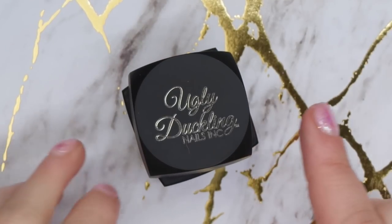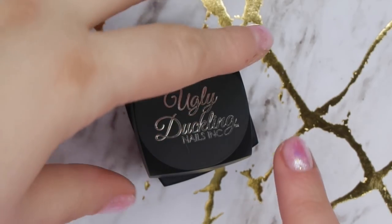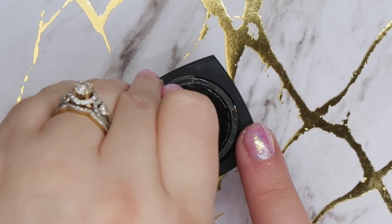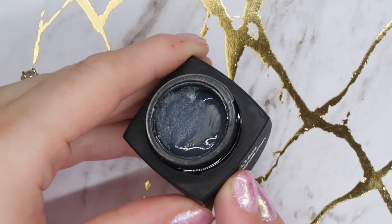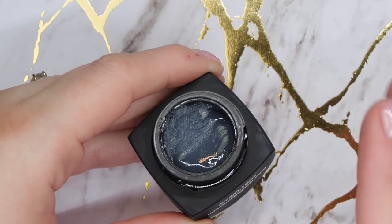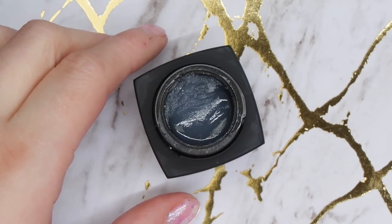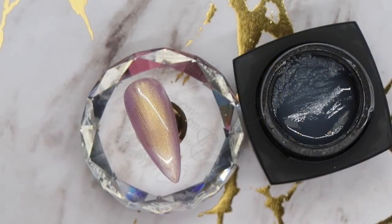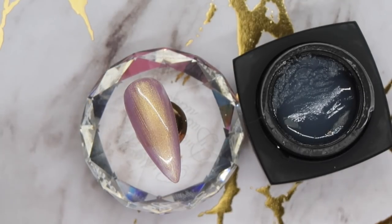Your Ugly Duckling Shticket — we live in Canada and Ugly Duckling is a Canadian brand. Sometimes during transport things can happen and your Shticket could freeze. What's going to happen is it'll go a little bit thicker and look a little bit cloudy. Do not panic — it is an easy fix. You can definitely work with it still in this state.